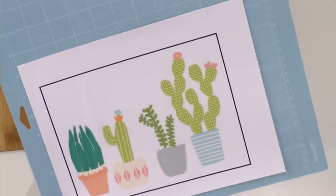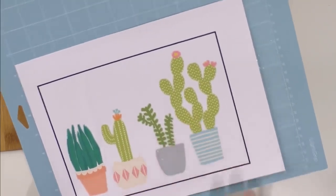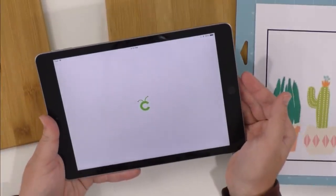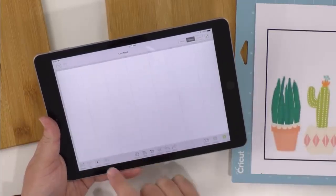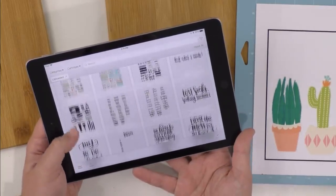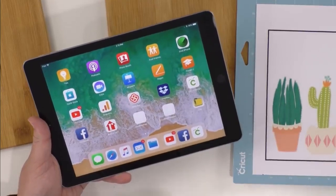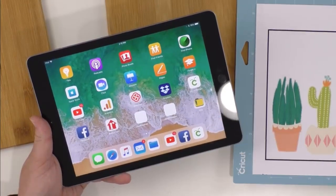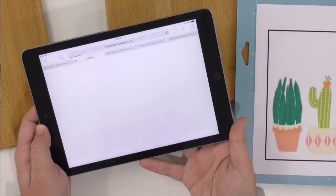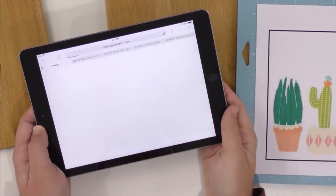We already have this printed and cut, but what I want to do is share the process of putting this on. Before we do that, let's go over here to the iPad. We're going to see if this is uploaded in this specific iPad account. For anyone who's brand new to using your iPad or the iOS app, this is exactly what you're going to need to do when you get your membership and want to enjoy all of your print and cut files.